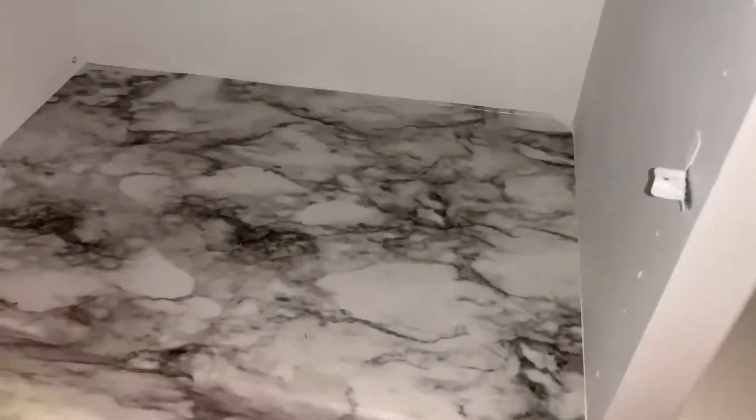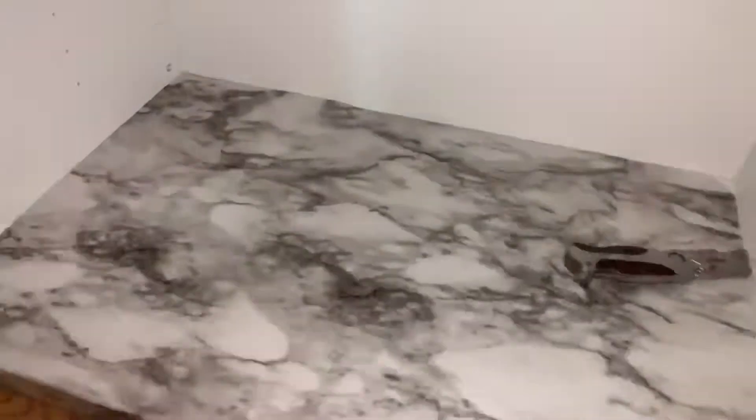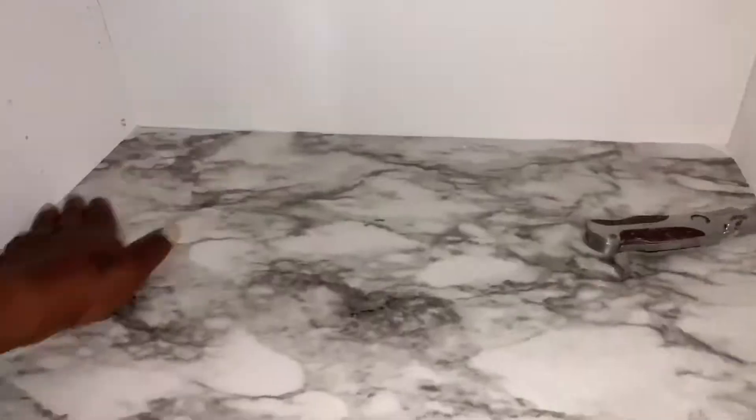All I'm using is a box cutter to make sure you get a nice seam. And all you have to do is just use a rag or paper towel and wipe it out if it gets dirty from the shoes.